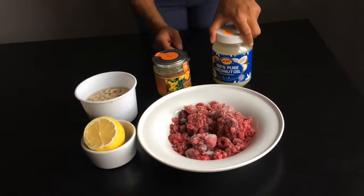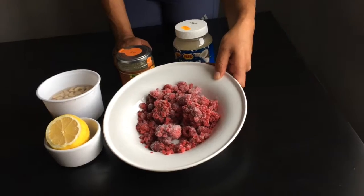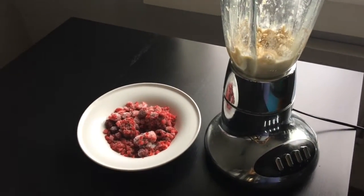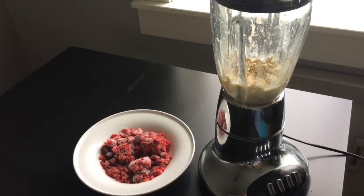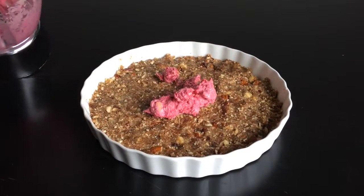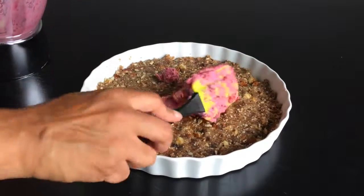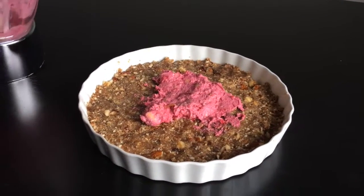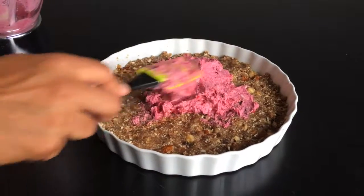Right now I'm mixing the paste before I add the frozen strawberries at the very end. This is the strawberry cream — the taste is absolutely lovely — and then I'm going to smear it all over the crust.